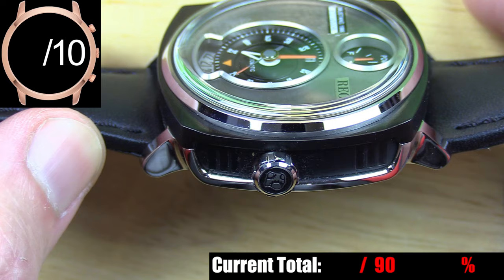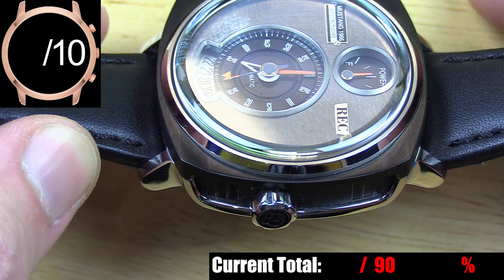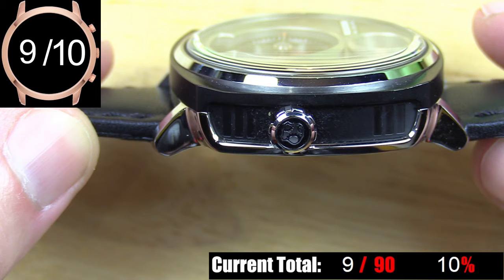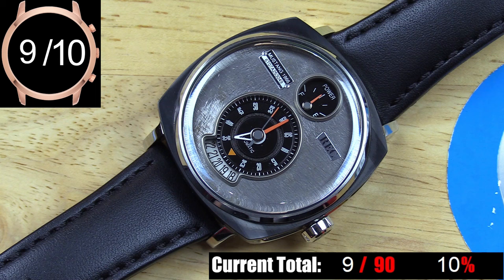Last but not least, we have the screw-down crown, which is set a little bit lower than you might expect along the side of the case, because the movement isn't mounted in the center of the dial but a bit lower. The crown is just large enough to have the right presence with this case — it has the REC logo on the face and good grip for winding and setting the watch. Overall, it's a very unique case with great details from every angle.